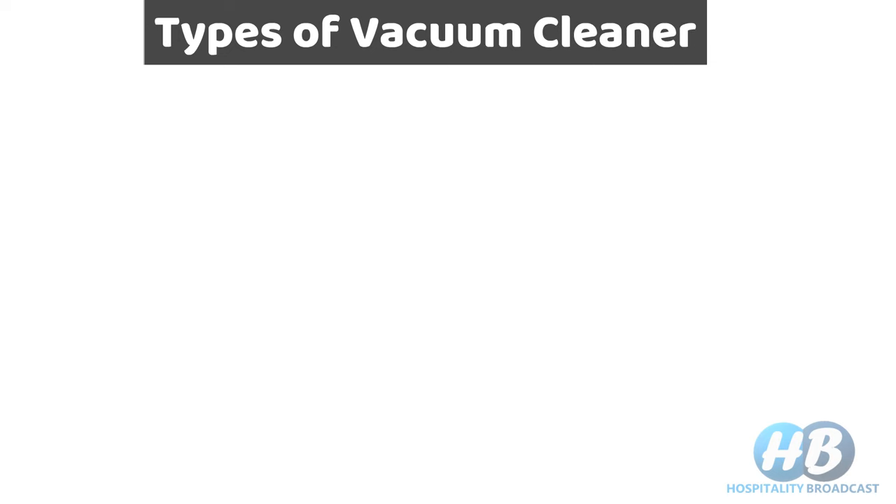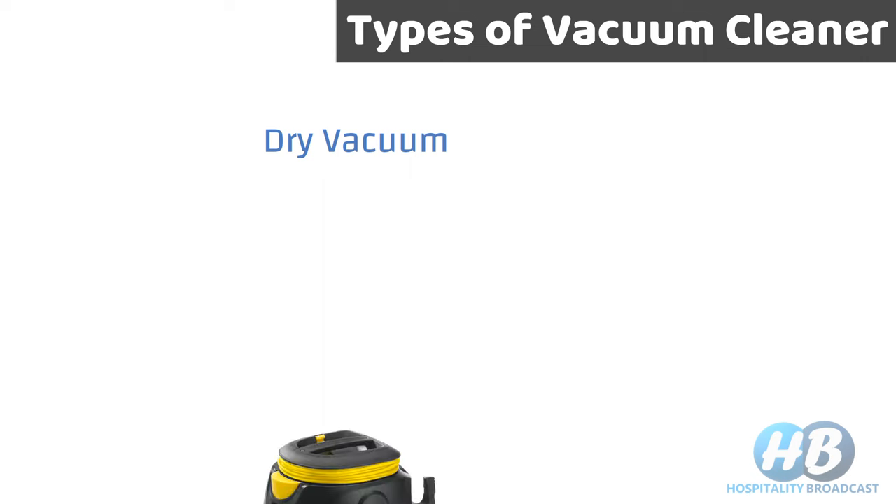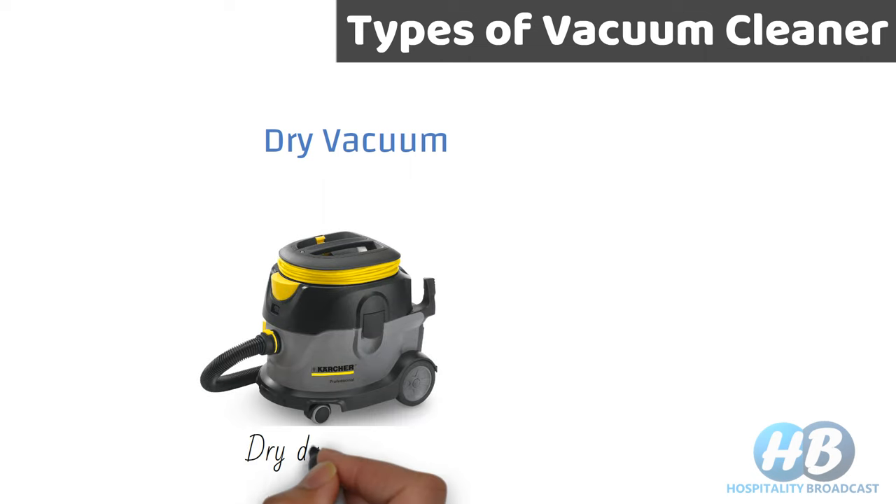Based on their functions, we have three types of vacuum cleaners. The first is the dry vacuum cleaner, which is used for removing dry dust and small pieces of debris. These come with a flexible hose.